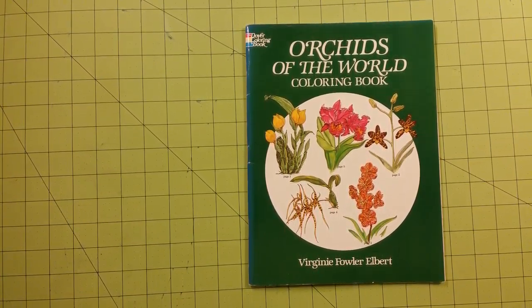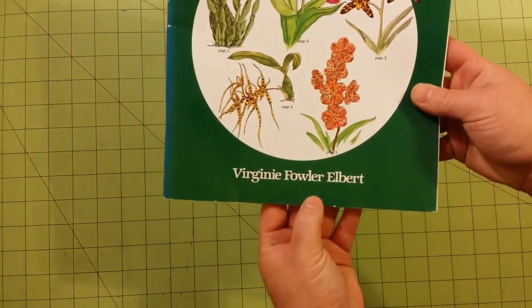Hello, welcome to my channel. This is a coloring book review for a Dover coloring book, Orchids of the World, and this is the illustrator down here.